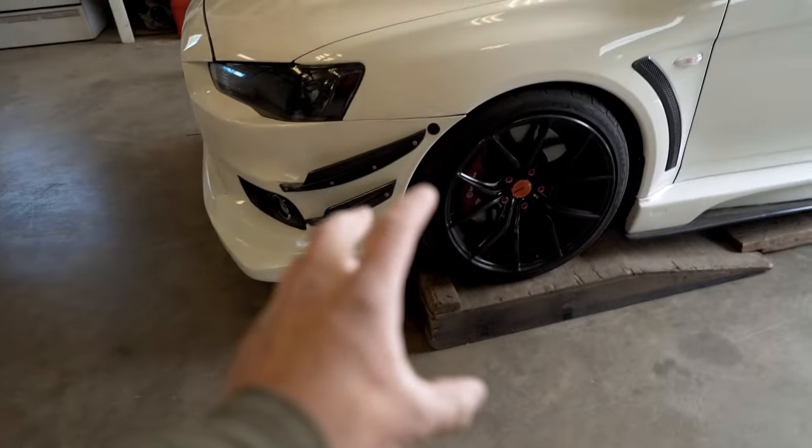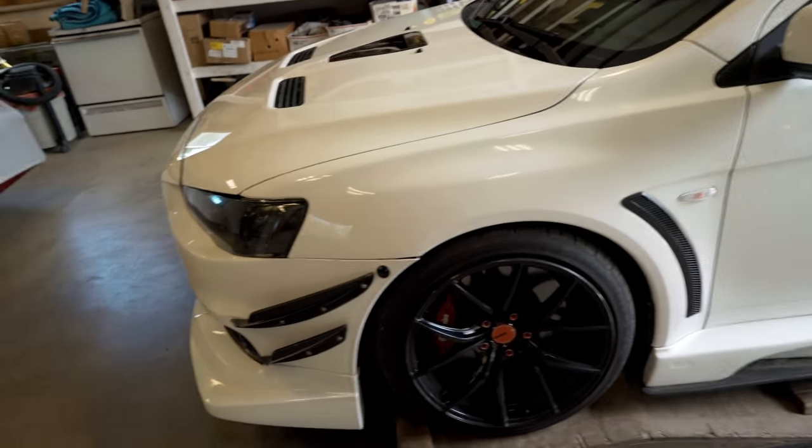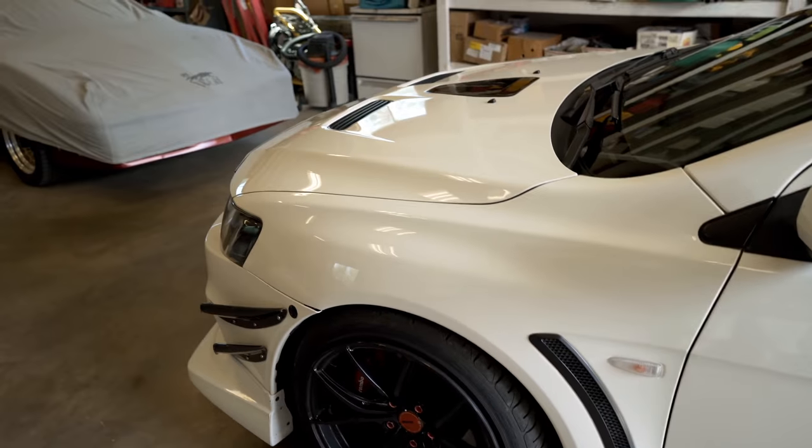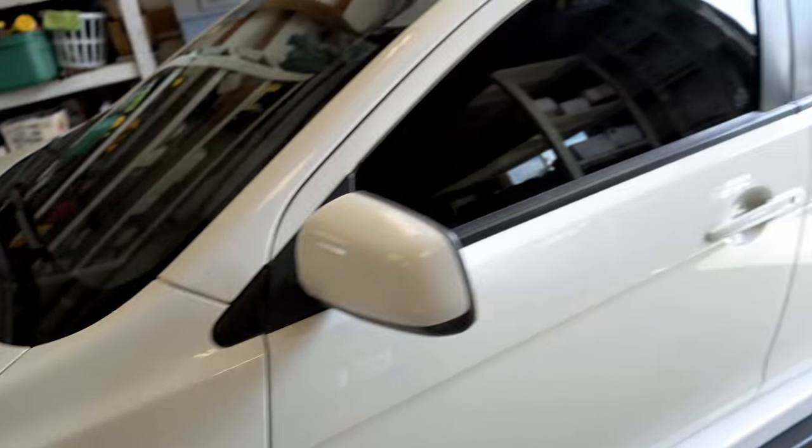Check it out — damn, is that carbon fiber? It looks so sick. Don't mind my car, it's still on ramps — I'm still wrapping up that whole turbo build. If you guys haven't seen that turbo build, you're missing out on the most insane content you've ever seen.